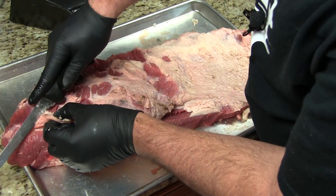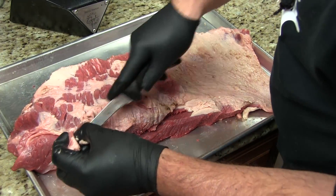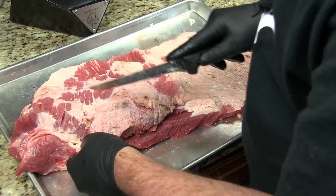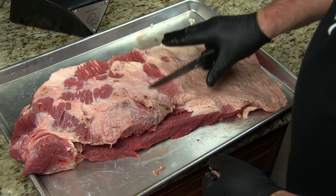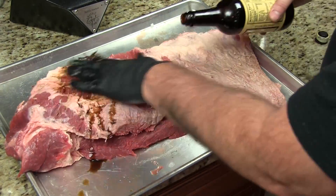Alright, so here's our brisket trimmed up pretty good. I got most of the hard fat out of there and kind of evened it up. This is the backside here, which I left a little bit of fat on because this is going to cook fat-side down.